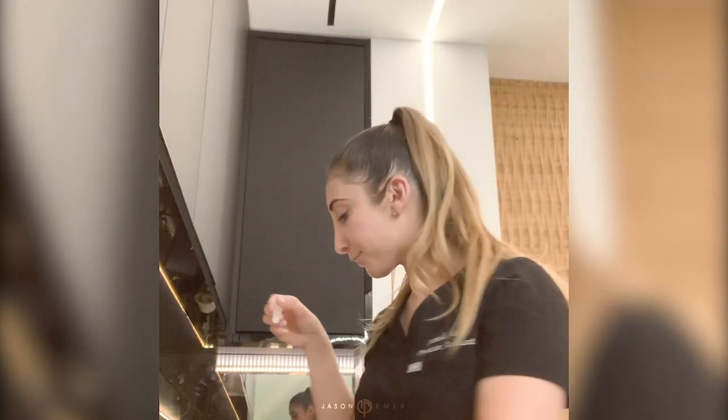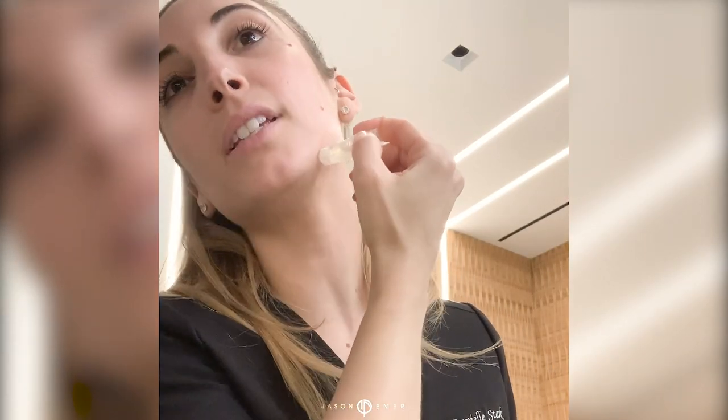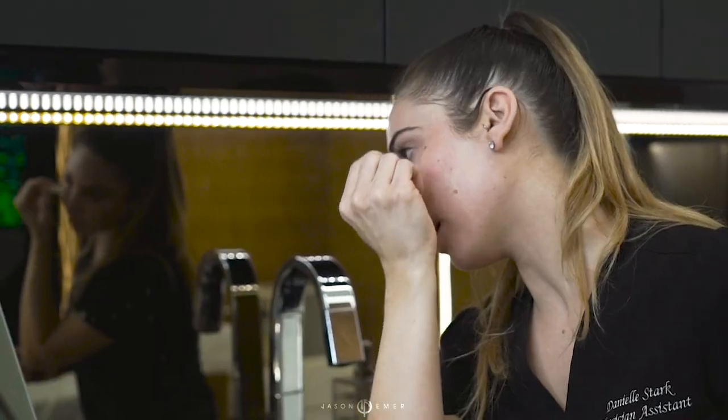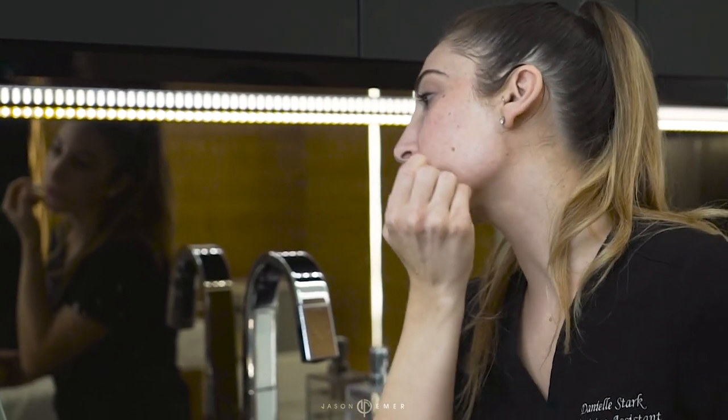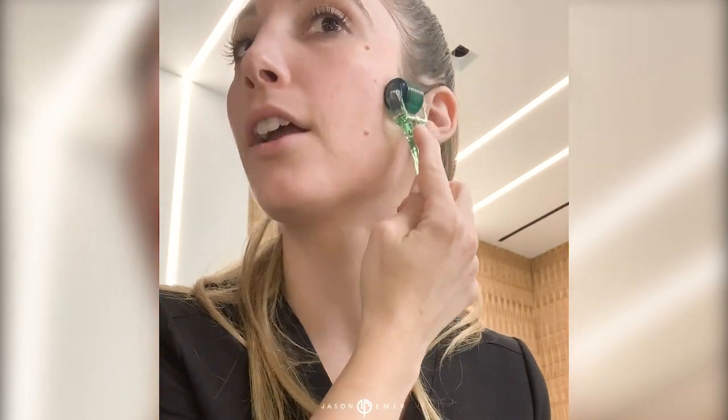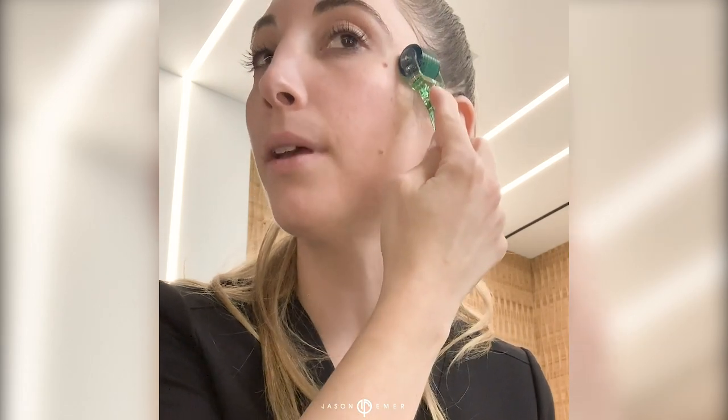The key point of using ampoules is that they contain high concentrations of growth factors. These growth factors stimulate collagen, promote healing, and give your skin all the nutrition it needs to continue the cell turnover process. The way you do at-home micro rolling is to saturate each cosmetic subunit of your face with the ampoule one at a time. After applying the serum, you begin rolling — I'm going to fully saturate my cheek, and once there's enough serum, I can begin.